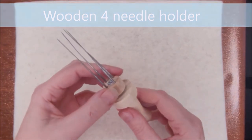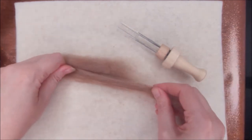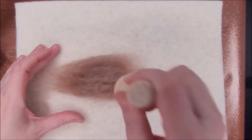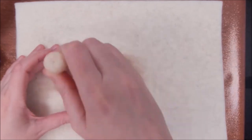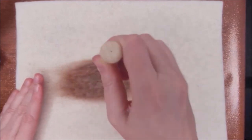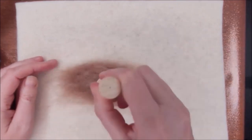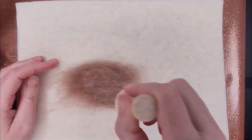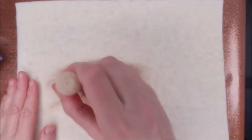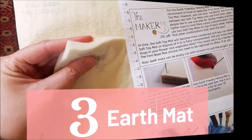You can also have four, five, or even six needles in one of these holders — I'll drop all the links below in the comments. I would really only use this larger one for things like ear shapes. It makes things so much quicker, and as long as you're going straight in and out rather than at an angle, the needles shouldn't break. I just keep the same four needles in this tool all the time.